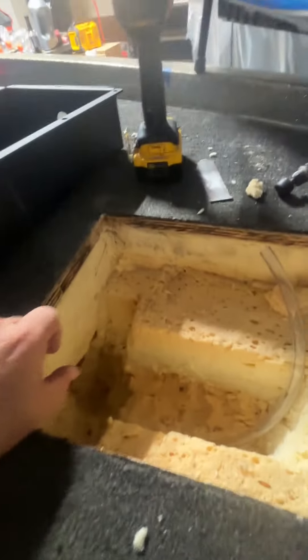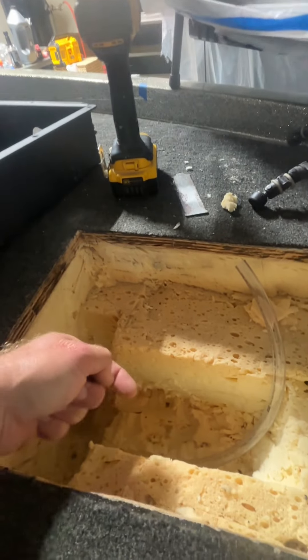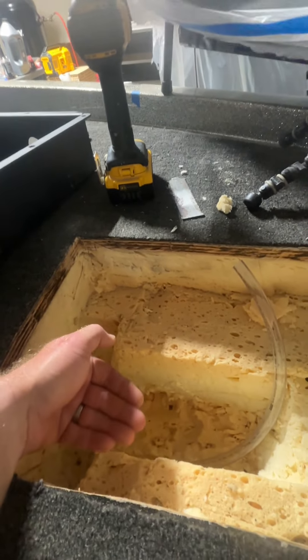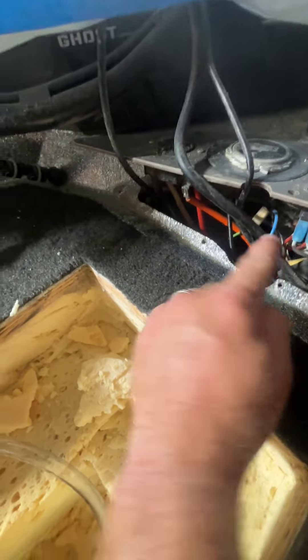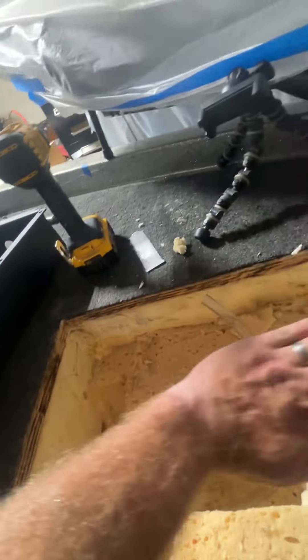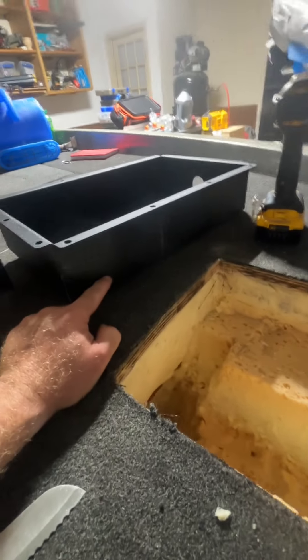However, when you put the tray in, the nipple that hangs off the bottom of the tray is actually lower than the tube entrance, so you end up going down and then back uphill. What that does is it puts your water level inside your tray. So what I did was I dug down here — and I don't know if you can see that — I tapped the drain tube lower.